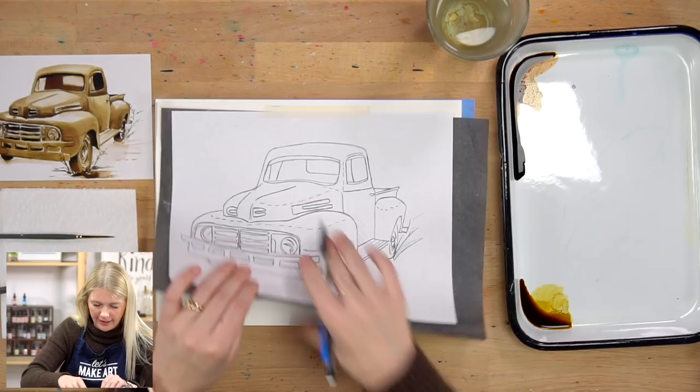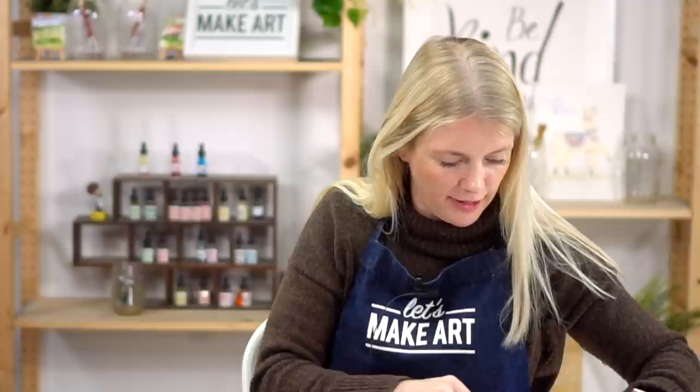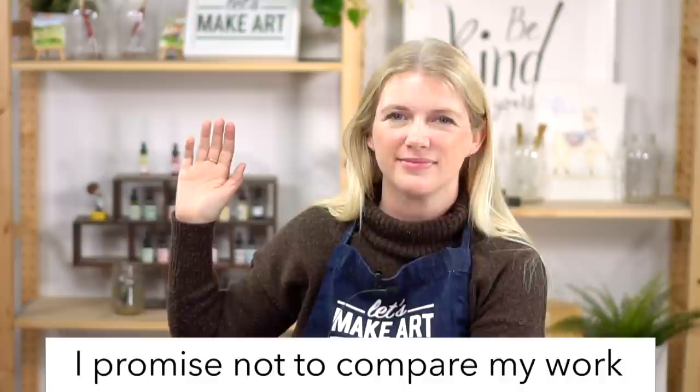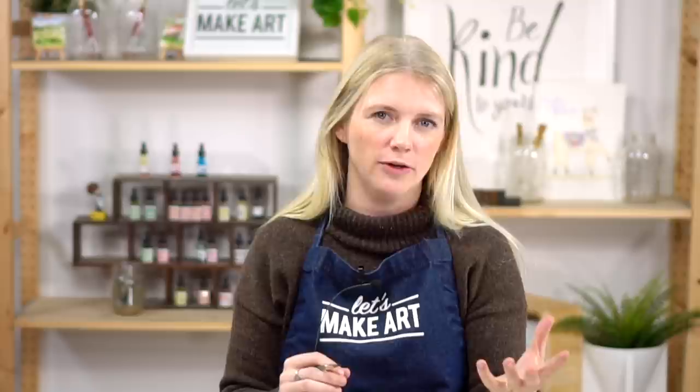If you guys can raise your right hand and repeat after me: I promise to be kind to myself. I promise not to compare my work. And I promise to have fun. I love starting that way. I want to call out that this is a monochromatic painting, which means we're really dealing with one hue, and it's all about values — that's how we communicate form. This one takes a little bit longer and you have to have a good sense of your values, but I'll guide you through it.